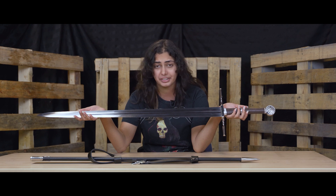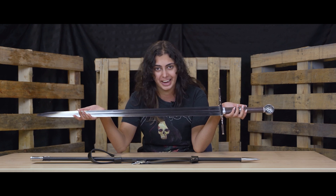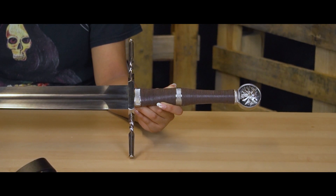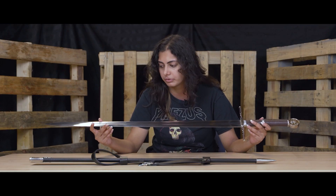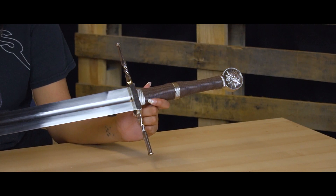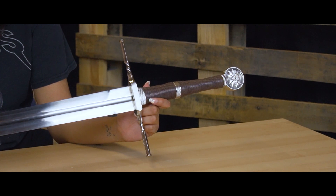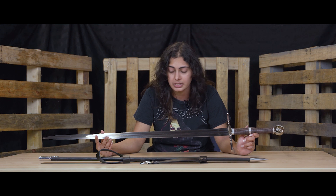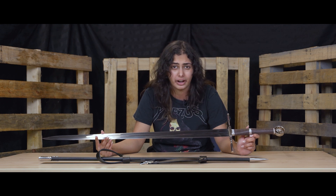Our stainless steel swords are very, very shiny compared to our carbon steel and high carbon steel swords, and they will always look like this. Because it's blunted, I really do recommend it only for decoration — and it is really pretty to use to decorate because of how shiny it is.